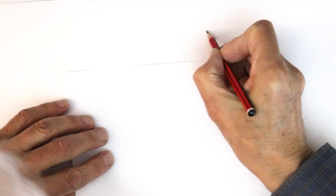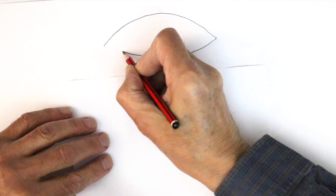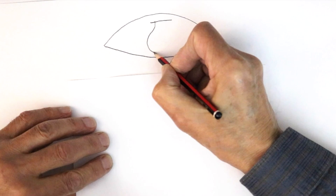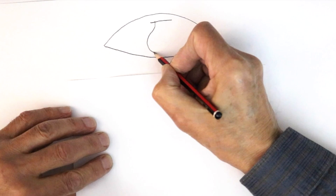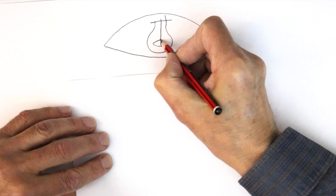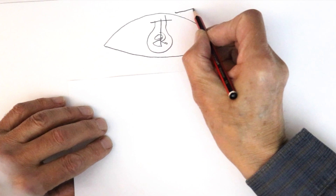First of all, start by drawing the big curve on the top of the eye shape. Underneath that you see a kind of shallow lemon shape, and in the center we have a light bulb shape which represents the eyeball and the source of light. He draws a kind of squiggle for the filament in the center.